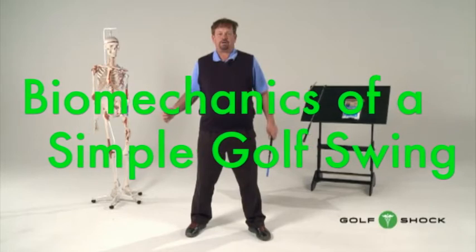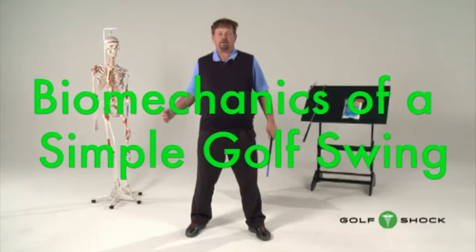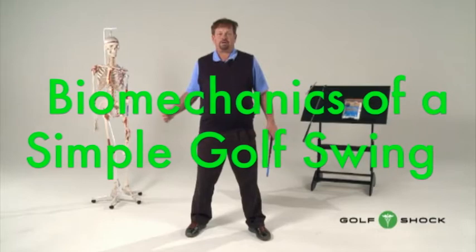Now I'm going to give you some bonus footage from our two-hour DVD, Biomechanics of a Simple Golf Swing.